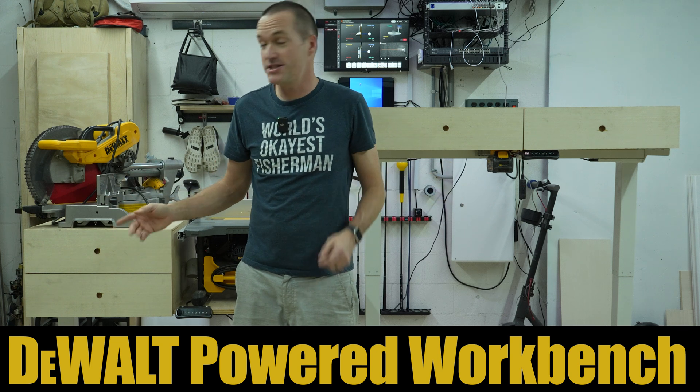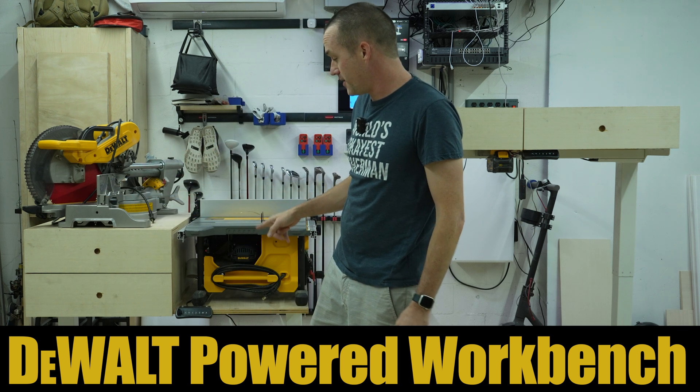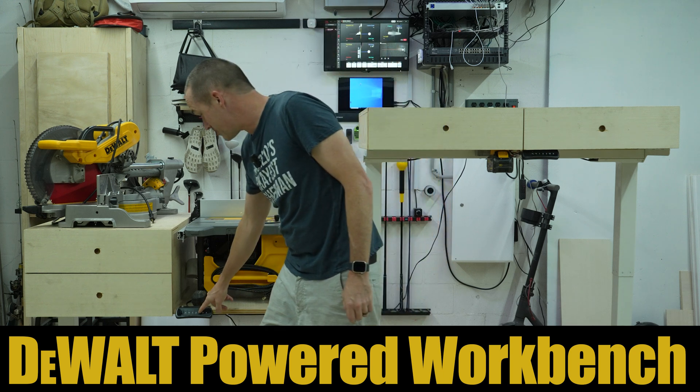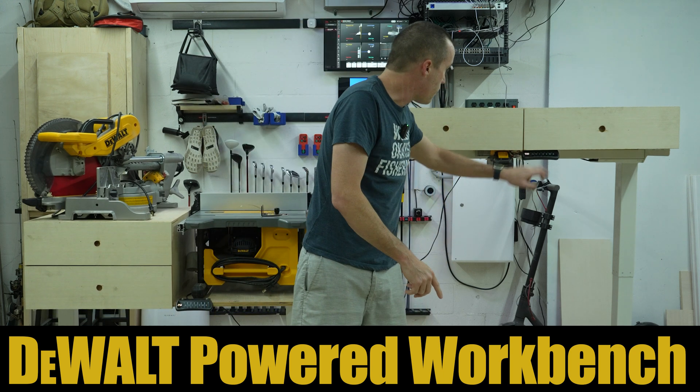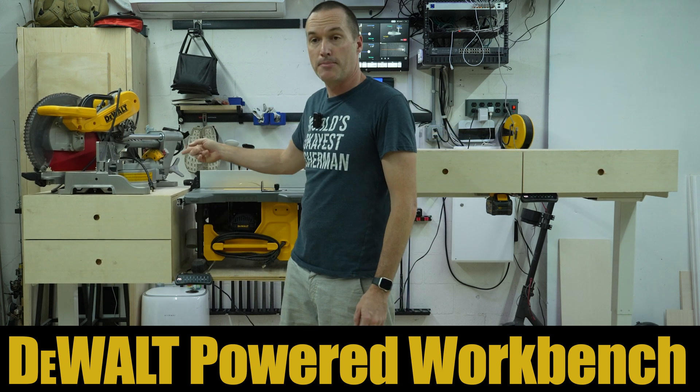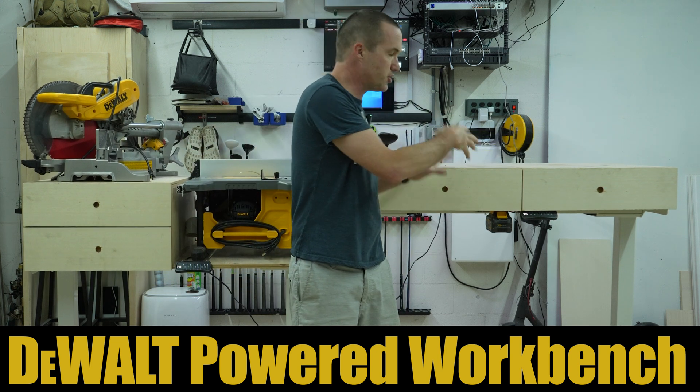These are my two adjustable height workbenches that I made out of FlexiSpot adjustable desk frames, or standing desk frames, and they're awesome. You can see they are pretty quick and pretty quiet. This one's got my table saw on it, and I use it as a miter saw station, and this is just my general workbench.